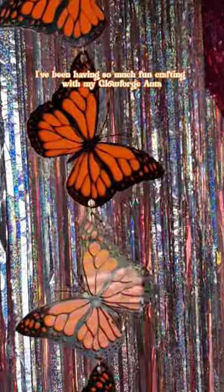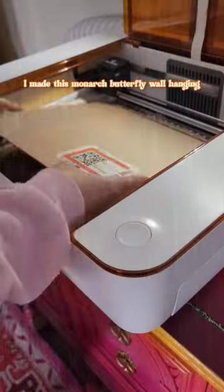I've been having so much fun crafting with my Glowforge Aura. I made this Monarch butterfly wall hanging and let me show you exactly how I did that.